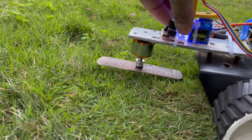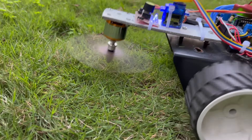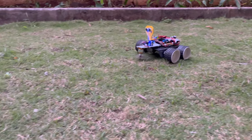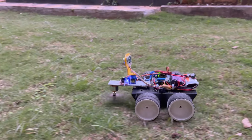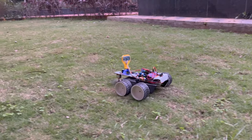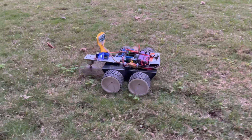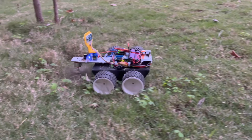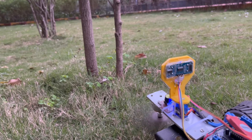Turn on the switch on the robot and make sure the power source is providing the correct voltage to the Arduino board and that all components are properly connected. Using the servo tester, activate the BLDC motor. Then test the cutting mechanism by manually activating it and ensuring it cuts the grass effectively. Finally, test the robot's navigation and autonomy as it moves around the test area and cuts the grass. Check that the robot can navigate around obstacles and cuts the grass to the desired height.